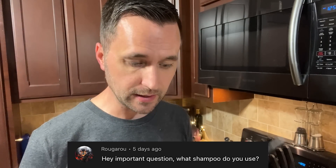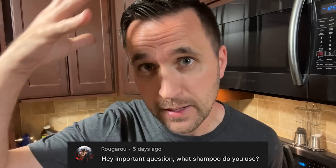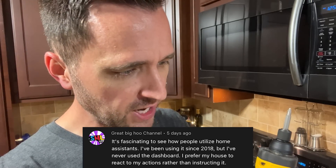Next question is from rogueroo — he asked: important question, what shampoo do you use? I actually don't use shampoo. Once every three days I marinate my hair in toothpaste for three hours — there are a lot of benefits, you should look it up.